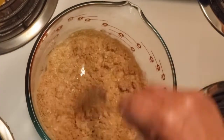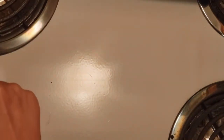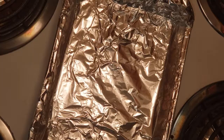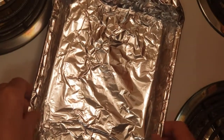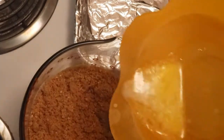Keep mixing this one. Maybe it needs more butter — keep kneading. Get your pan, this is a 13 by 9 inch pan. Put some tin foil in — that's good. I think this one needs more butter, so keep melting more butter.